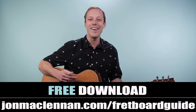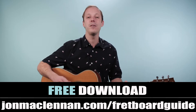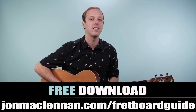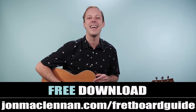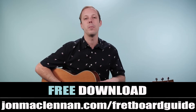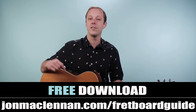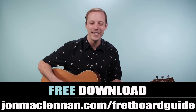Before we jump in, if you're new here, I want to hook you up with a gift right away. I put together this ultimate fretboard guide that's going to show you the five must-know chords and scales to play in any style, anywhere on the neck. It's a super useful one-page PDF, completely for free. Just go to johnmclennan.com/fretboardguide, or use the first link down below to grab your copy.